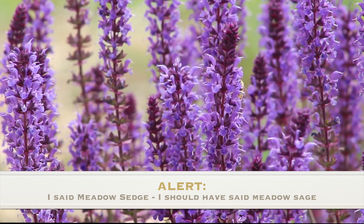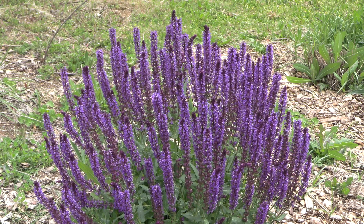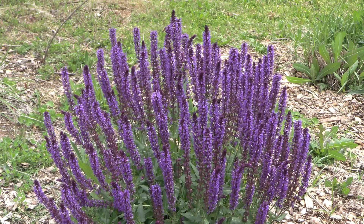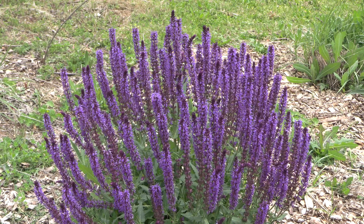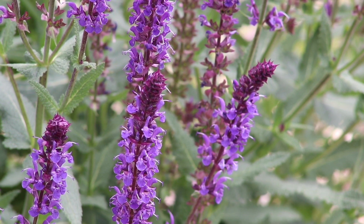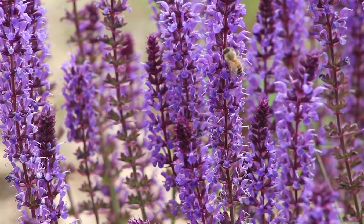When I think meadow, that word brings to mind something that likes full sun — totally true in this case. This plant likes full sun and doesn't need a lot of moisture. It appreciates good moisture and rich soil, but it can handle a variety of conditions. Full sun is where it's going to be happy. As I'm standing here, I'm seeing bees and different things really interacting with this plant, so it's great for pollinators.